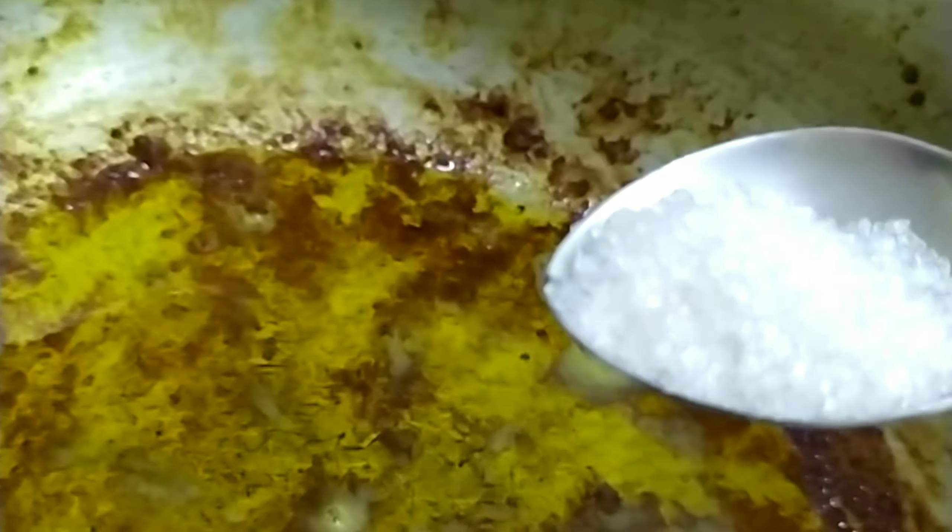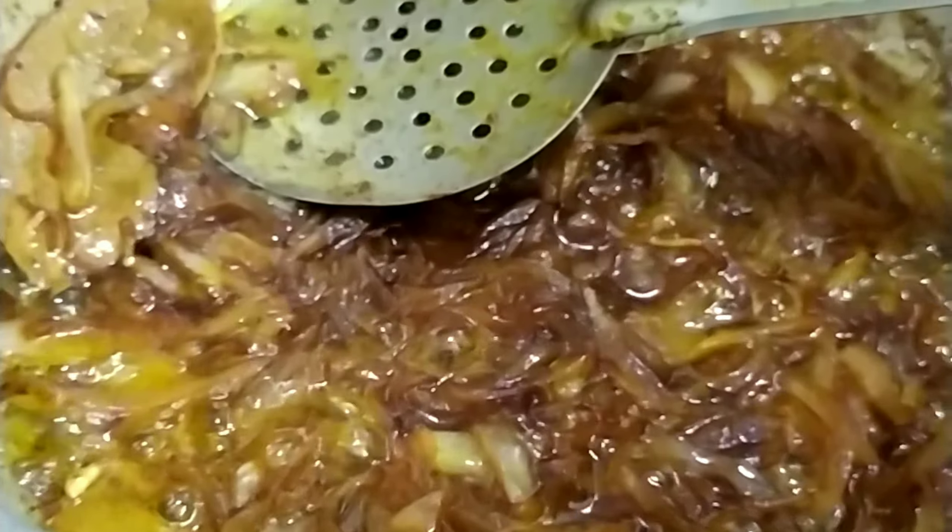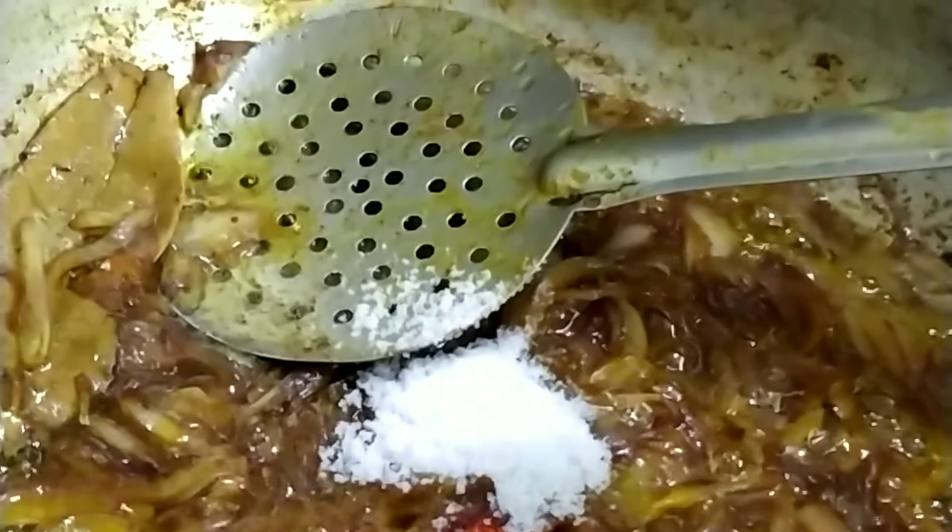We will cut the pie. Let's cut the pie — we have another spoon.